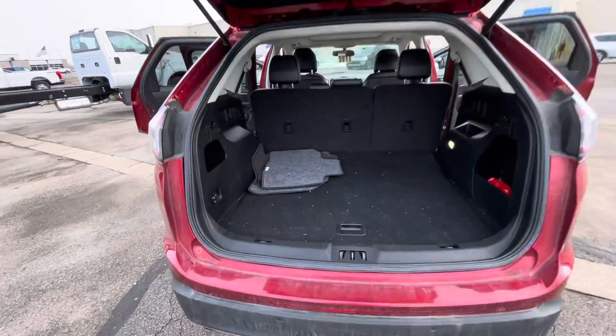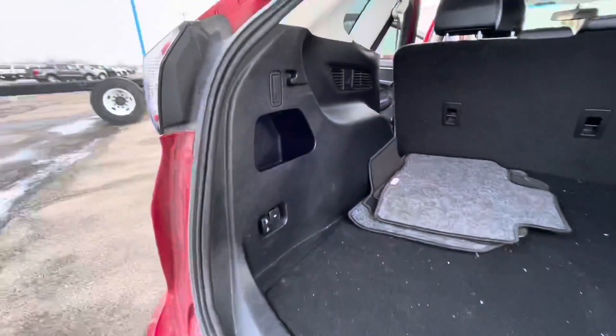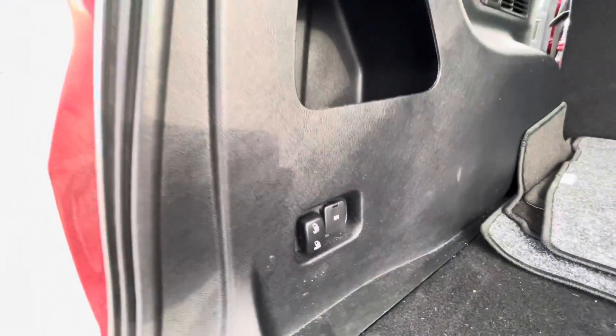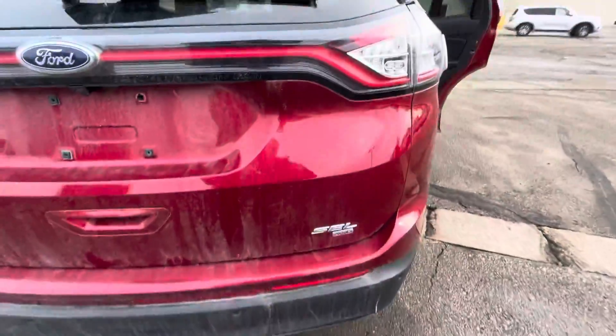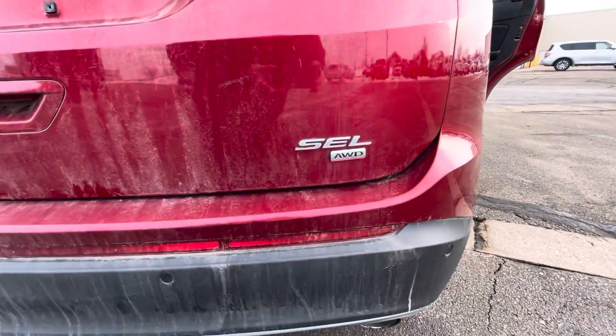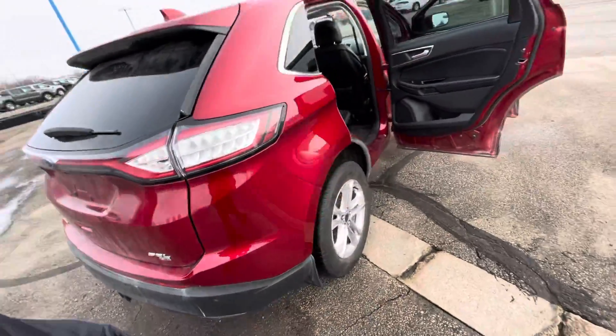Big cargo space. There are your stock floor mats there. And that little button right here is how she'll fold down her back seats. I'm going to go ahead and close this down so you can see. Right there it says SEL. All wheel drive. I love the taillights on these models — I think they're just so sharp.